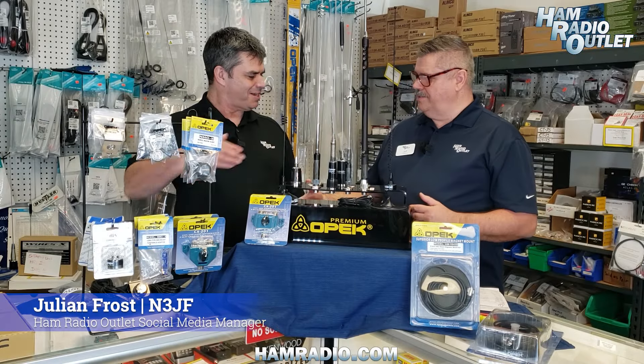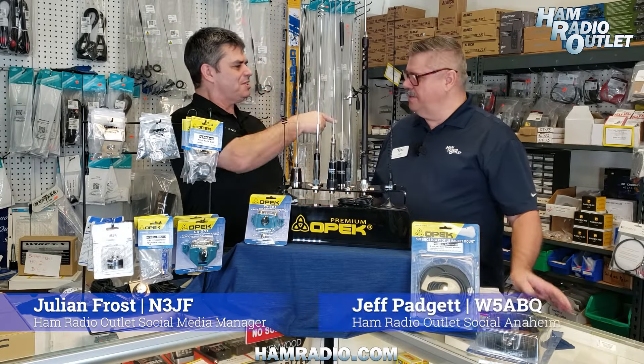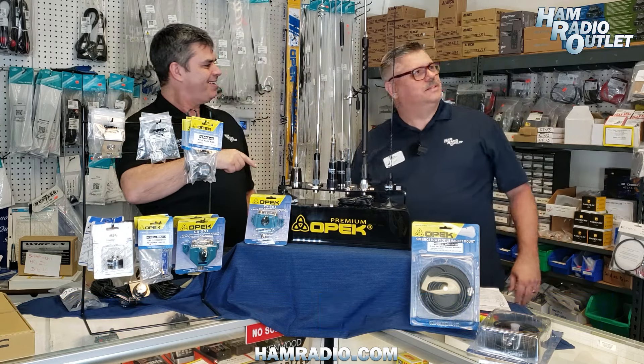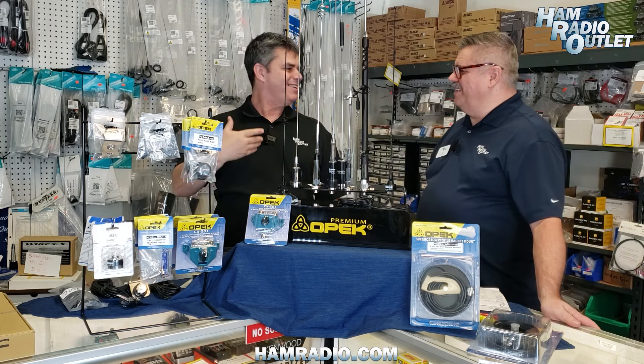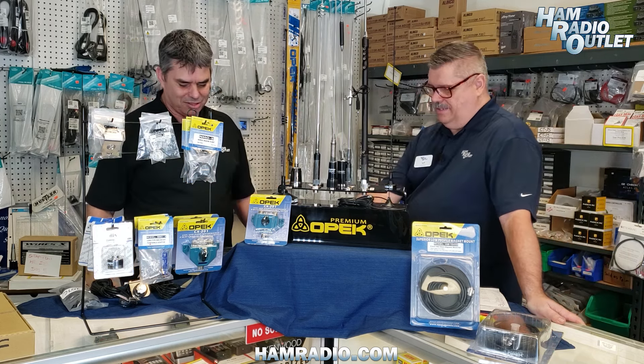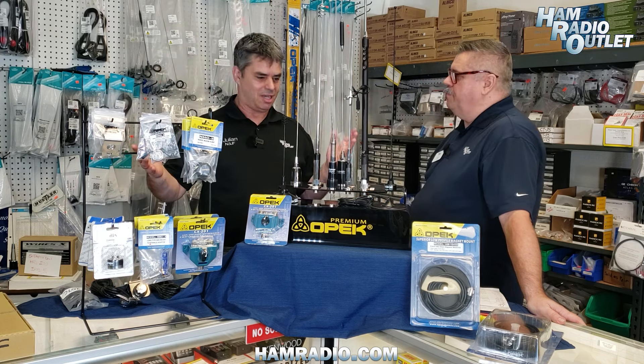Jeff, we're here again. Yes, Julian, Anaheim — it's our pleasure to have you back. You are W5ABQ — I know that because it's written on the big sign right there. And 3JF, there you are. Good to have you back again. Well, thank you so much. It looks like we have a ton of stuff to talk about.